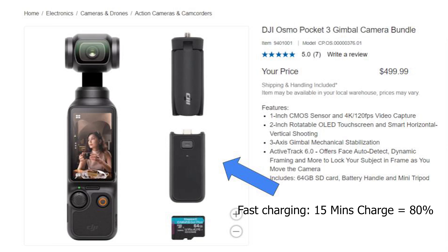The last great perk is battery life. The Osmo Pocket 3 can film up to two hours continuously and supports fast charging — up to 80% in just 15 minutes. With the Costco bundle, you also get an extra battery handle, giving you an additional two hours of filming so you won't have to worry about running out of battery throughout the day.